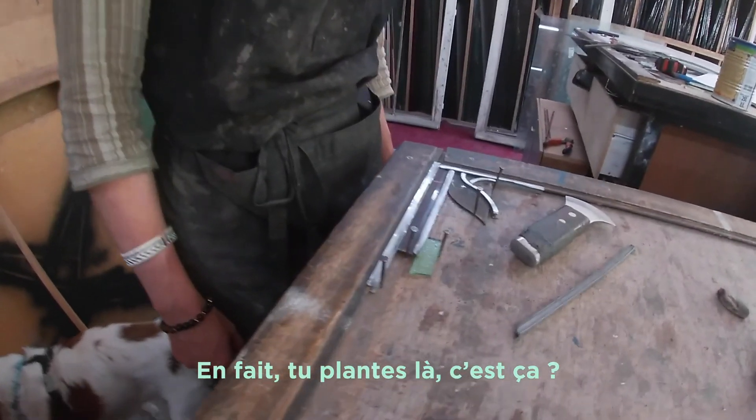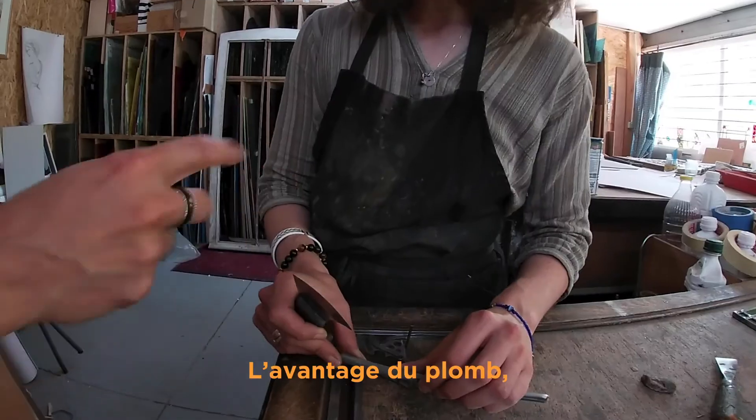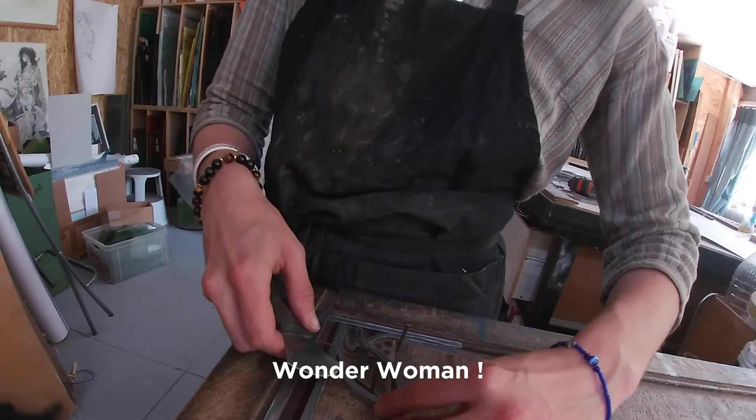En fait, tu plantes l'or, c'est ça? Ouais. Dans chaque gorge du plomb, on va venir s'insérer un morceau de verre de chaque côté. L'avantage du plomb, c'est justement qu'on donne la forme. C'est génial.